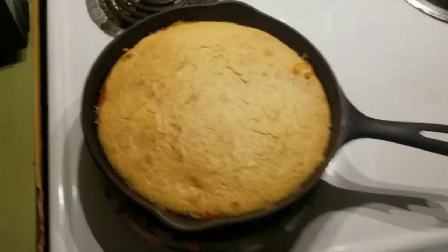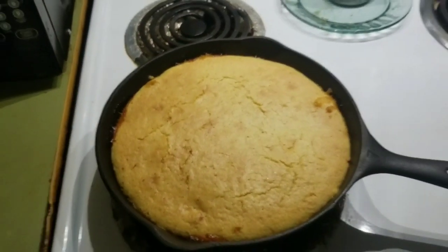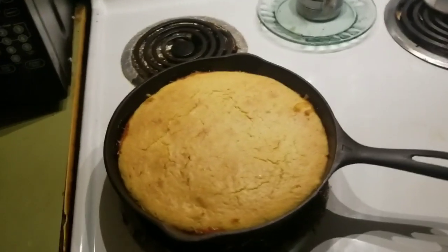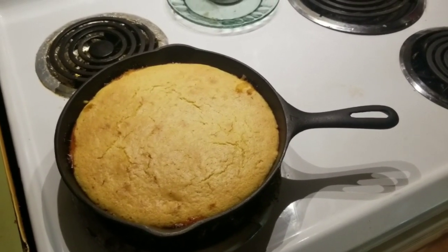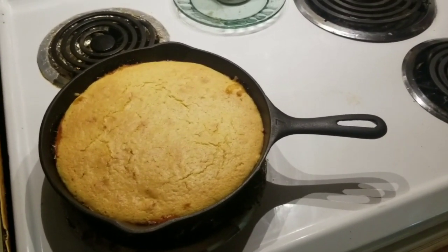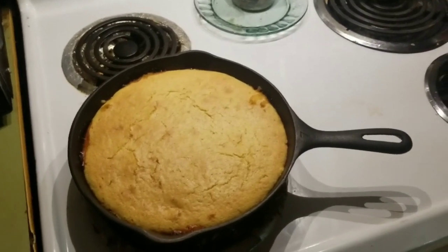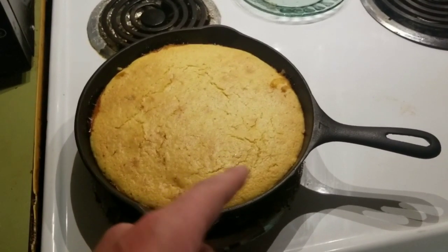Oh, mama! Yes, look at that. Boy, it smells good. We are gonna be eating good tonight, Martha. And for those of you who don't know, Martha is the name of my new truck. I named my new truck Martha. And yes, she is getting a piece of this. And a piece of this.